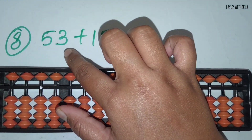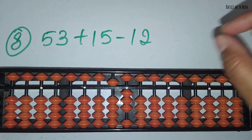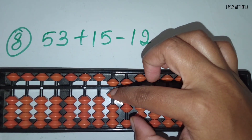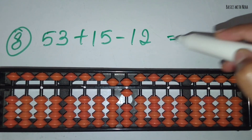The eighth question: 53 plus 15 minus 12. First take 53. Now you should add 15. Add 1 in the 10's rod and 5 in the 1's rod. Now you should minus 12. Minus 1 in the 10's rod and minus 2 in the 1's rod. The answer is 56.